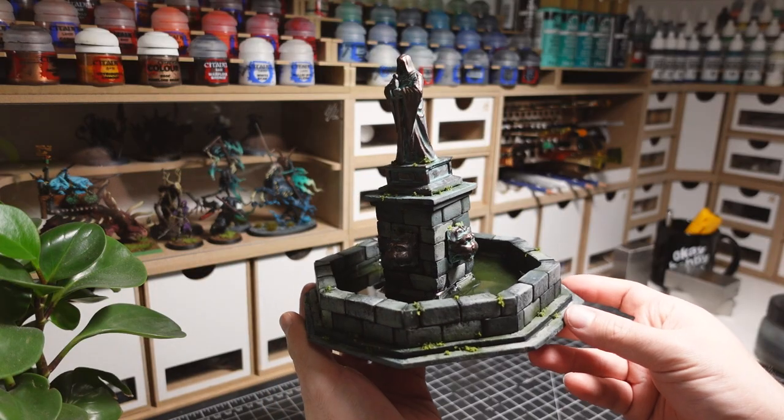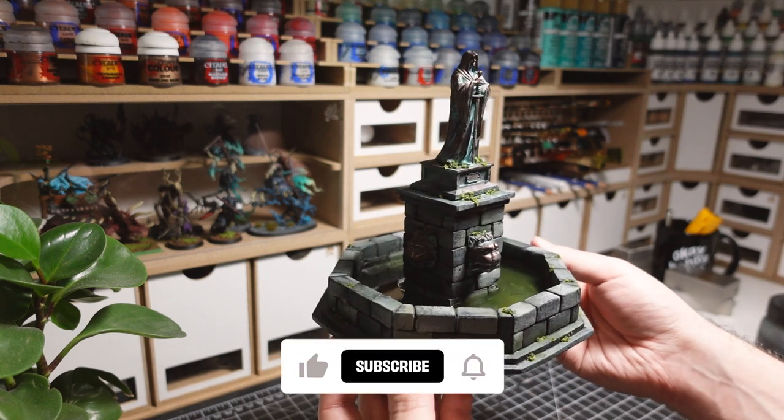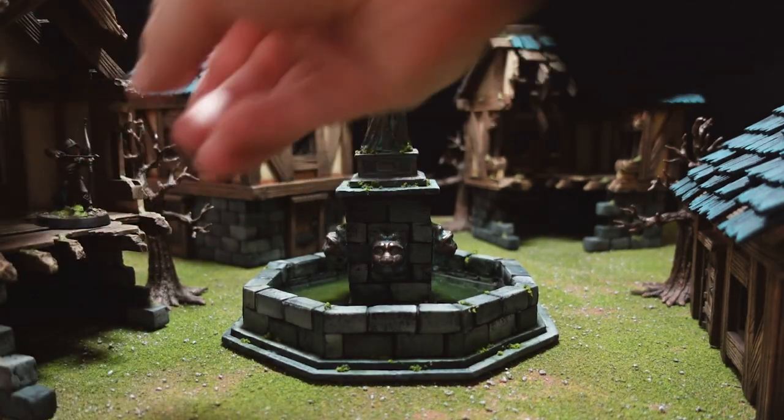This fountain is now considered done! And that wraps up this video. If you enjoyed it, make sure to hit the like button, leave a comment, and subscribe for future hobby content. Thanks for watching, and I'll see you all in the next one!